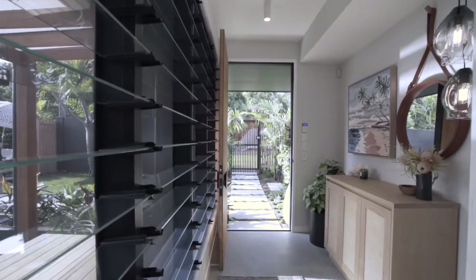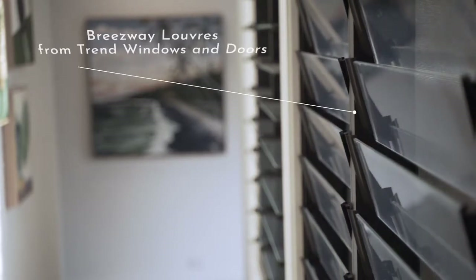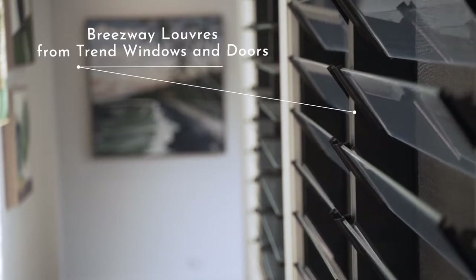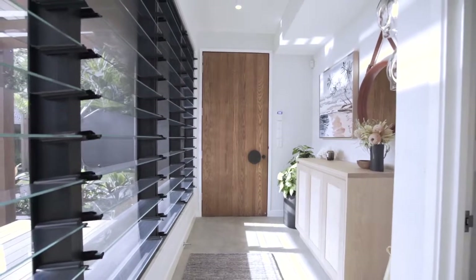One of our key features in this house has been the glazing the whole way through. One of my favourite things is the Breezeway automated louvers that run the whole way down this hallway. It's a really special addition — it just allows that light to filter in from outside and allows all of that beautiful air to come through. It's really lovely.